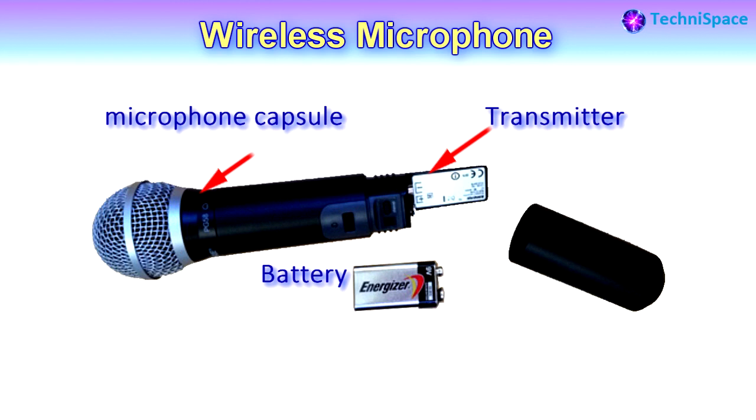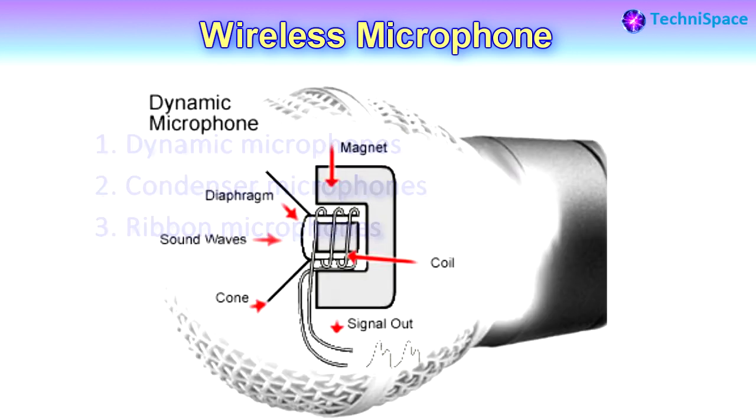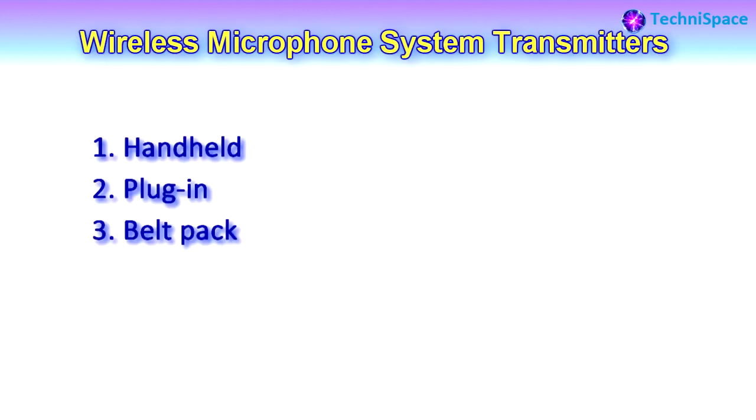All microphones turn sound energy into electrical energy. They are of different kinds and work in slightly different ways. Most commonly found are dynamic microphones, condenser microphones, and ribbon microphones. A microphone consists of a diaphragm, which is the key component in the modern microphone. Sound waves entering the microphone meet the diaphragm and cause it to vibrate.